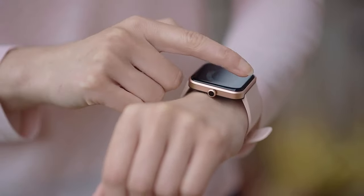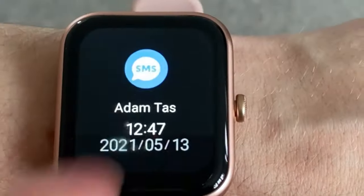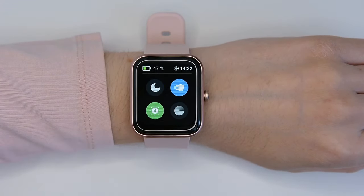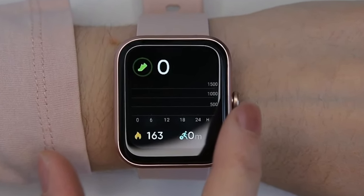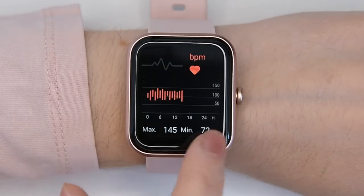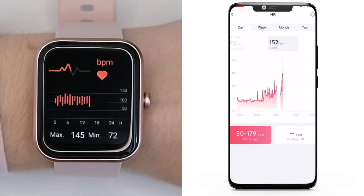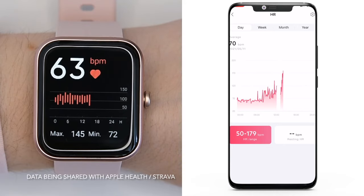The menu interface is quite simple. Press and hold to change the watch face. Swipe down to read back notifications — you can read them but you can't reply to them, which is similar to other budget watches in this price range. Swipe up to access quick shortcuts: do-not-disturb mode, wrist movement detection, brightness selection and find phone function. Swipe left to get to the step counter, calories burned and distance traveled measurement.